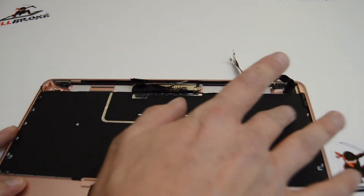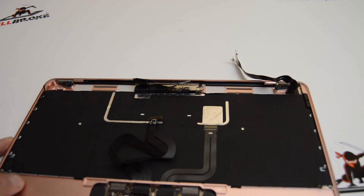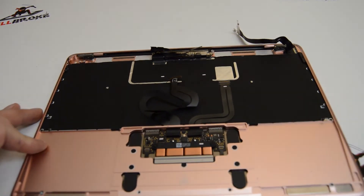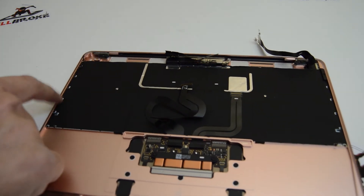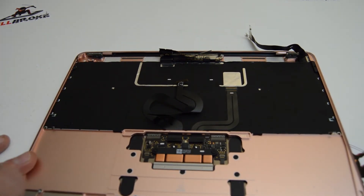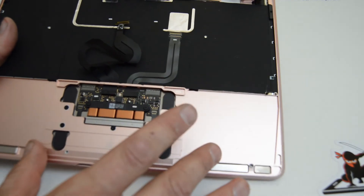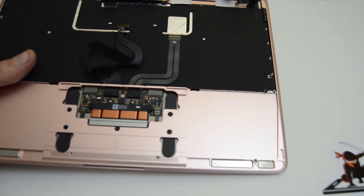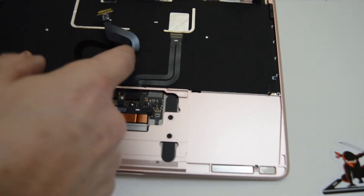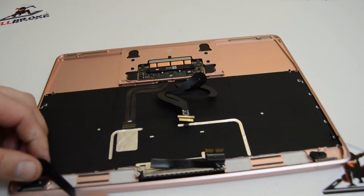Underneath this little backlight cover is going to be a ton of tiny Phillips screws. Most Mac keyboards are held on by a ton of tiny screws, so it might be worth it when trying to replace one on your own to buy the top case assembly with the keyboard. We're going to leave the touch pad in place, but if you want to replace it, you just have a number of Torx screws and it comes out of the front side — make sure you take the ribbons off first. We'll go ahead and finish up by removing the LCD assembly.